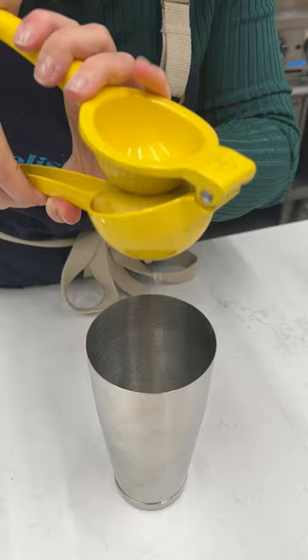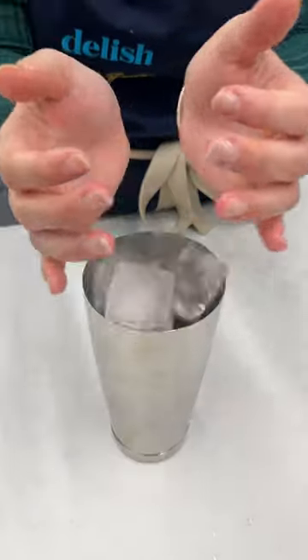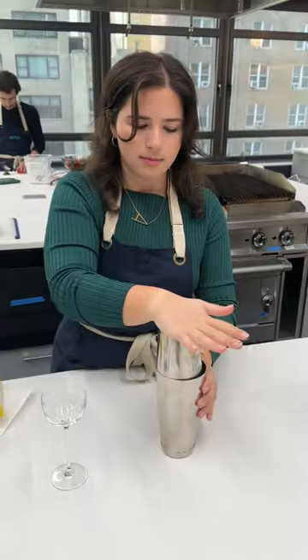Picture this: you just got out of work, you made your favorite cocktail, you added all the ingredients, you put it in the shaker, you shook it up — and now it's stuck. What do I do now? I just want to drink this cocktail.